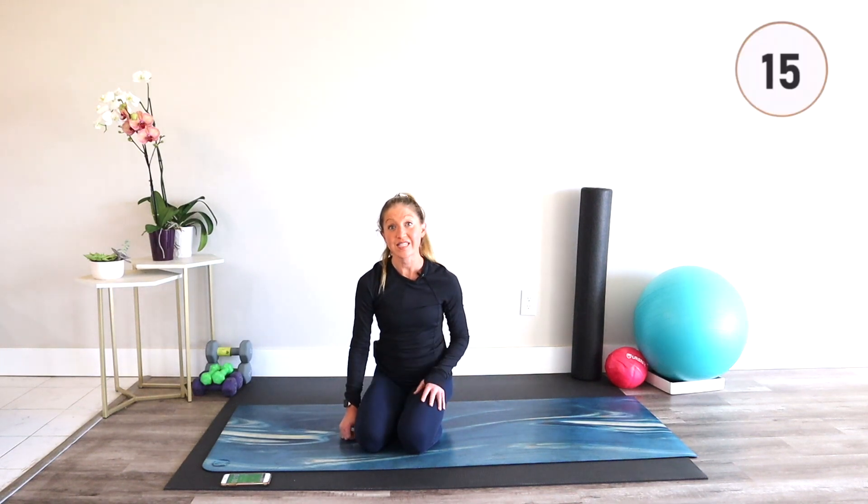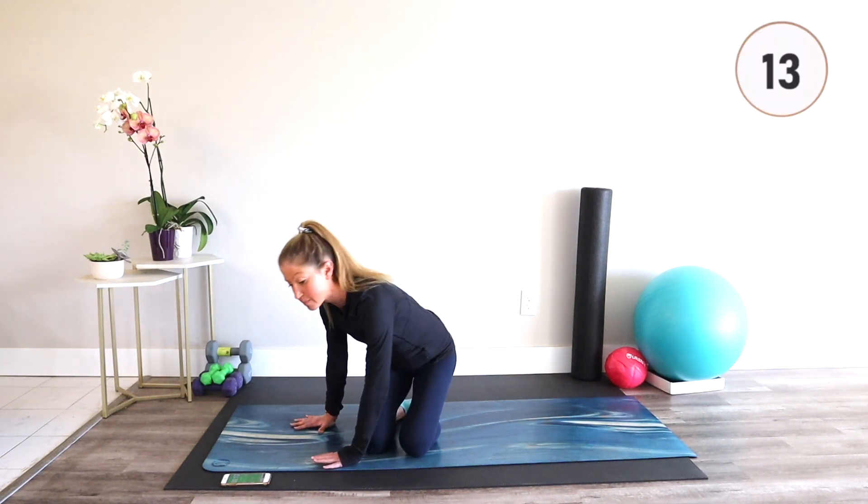This back injury recovery workout only takes 10 minutes and it's the perfect routine to keep in your exercise schedule to keep you and your back healthy and happy. When you're ready to get started, we'll begin in 15 seconds. Meet me in a tabletop position.